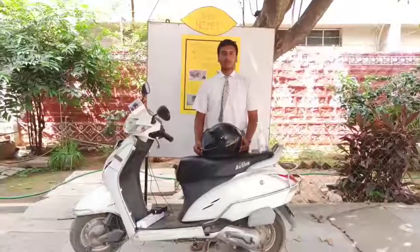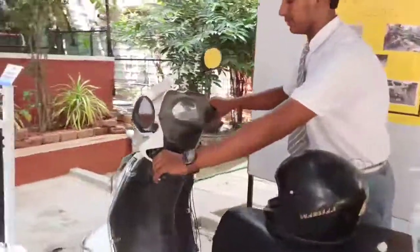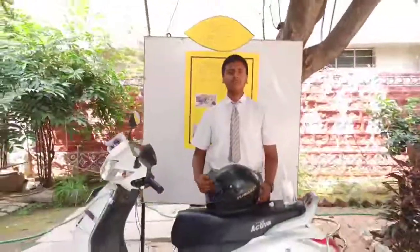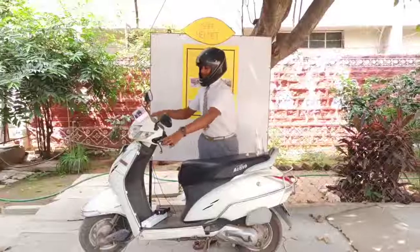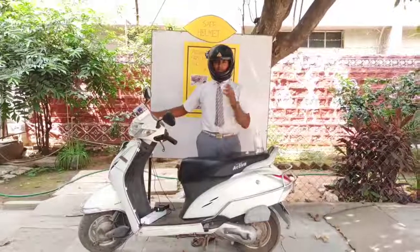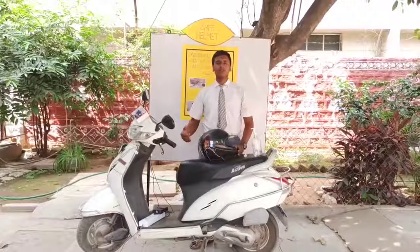Let's see a demo of this project. I am trying to start the bike without wearing the helmet. You can see the bike has not started. Now I will repeat the same process by wearing the helmet. When I remove the helmet, the bike has stopped.